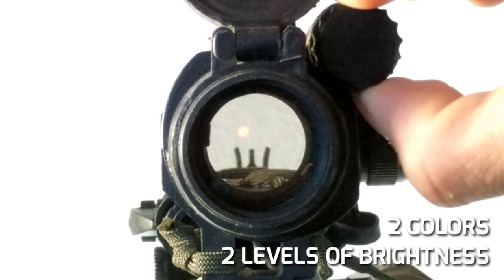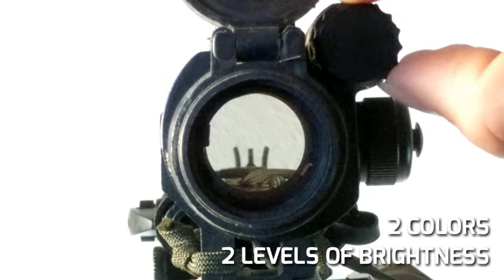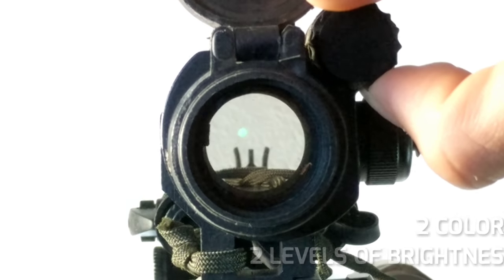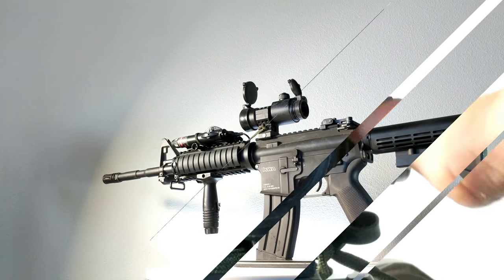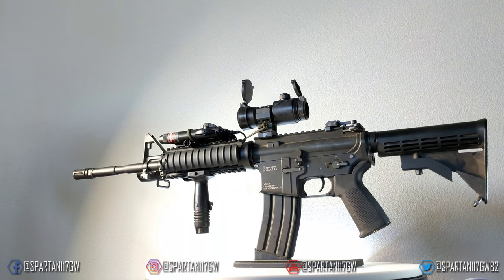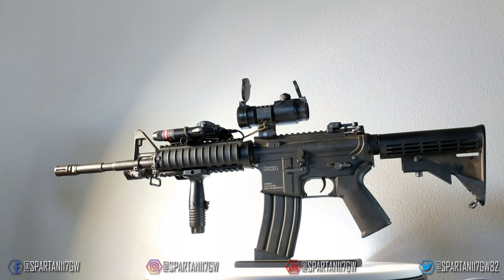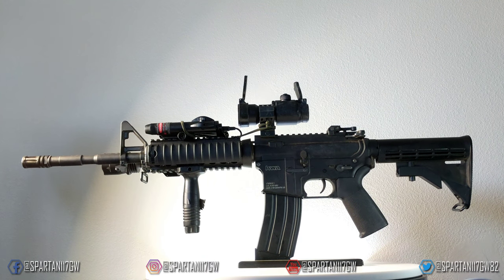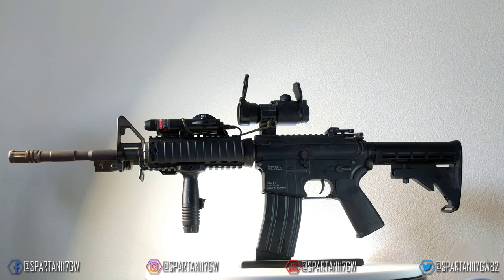I also have an EVIC red dot with a matrix riser, which is close to the M68 or Comp M2 red dot found during the war — the riser isn't exactly the same but it's close enough for airsoft. I also switched out the crane stock and rewired it, which is fantastic, to an LE stock to be a little more faithful.